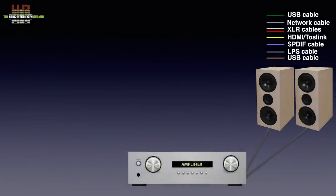The DP5 is connected to your amplifier over either XLR or RCA cables or, if you have speakers with built-in amplifiers, directly to those speakers, again using XLR or RCA cables.